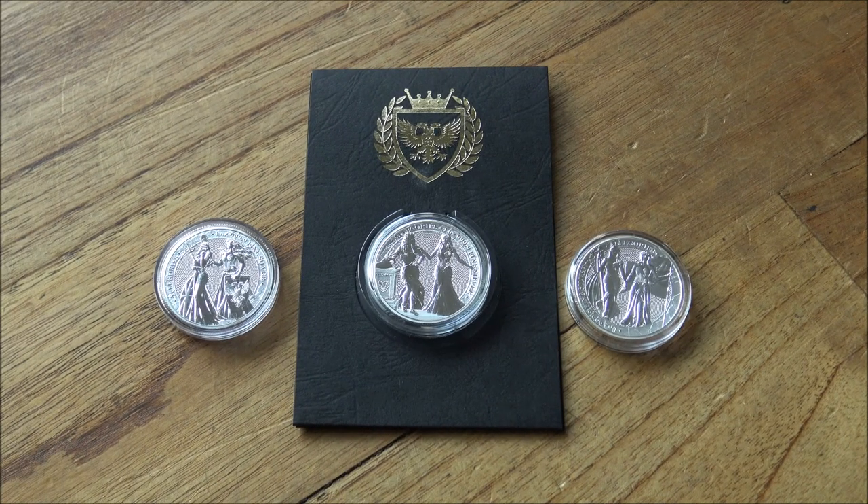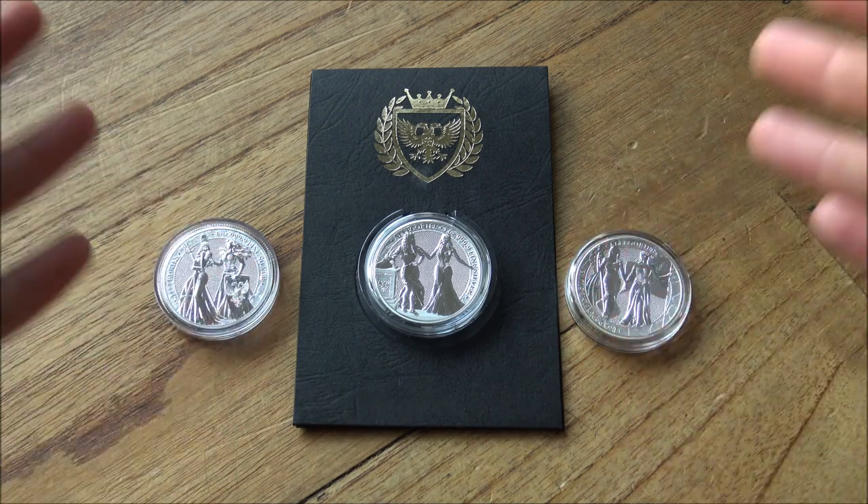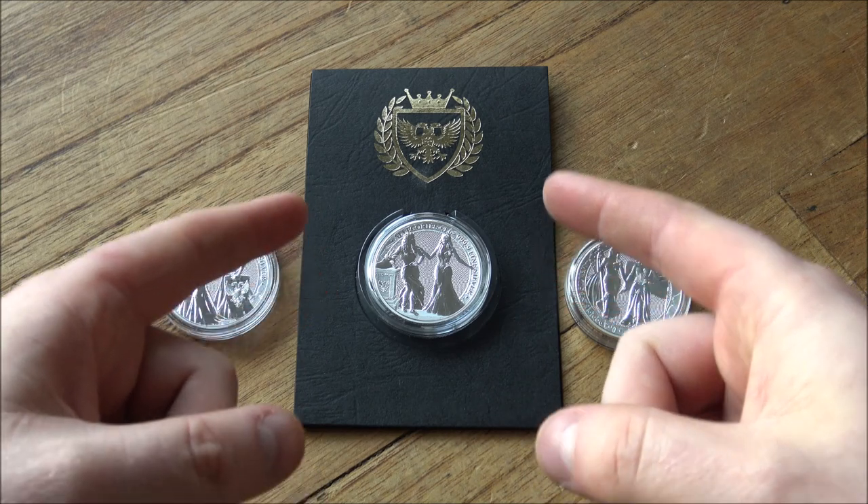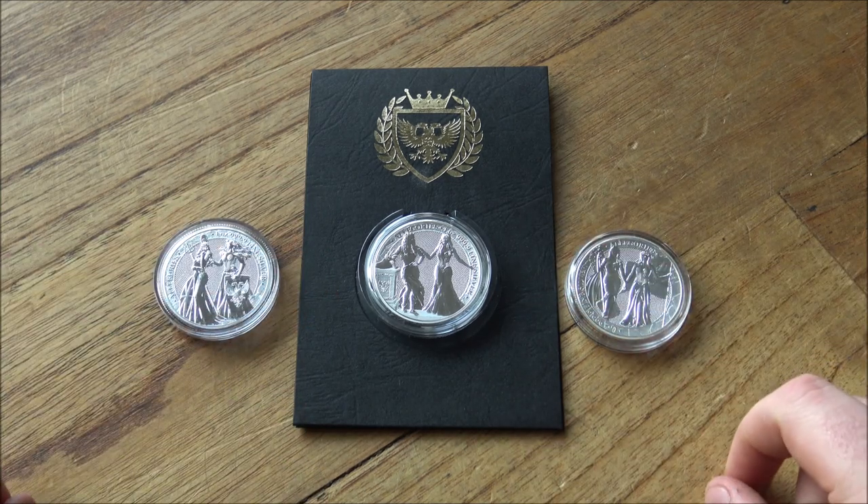Hello everybody, Backyard Bullion here and a very warm welcome to you all joining me for this week's edition of In Focus Friday — the show where we take a good close look at cool things made of silver or gold. This week, as you may have guessed from the intro, we are sponsored by the Germania Mint, who has sent the latest in the Allegory Series, the Italia and Germania, for us to have a good look at.